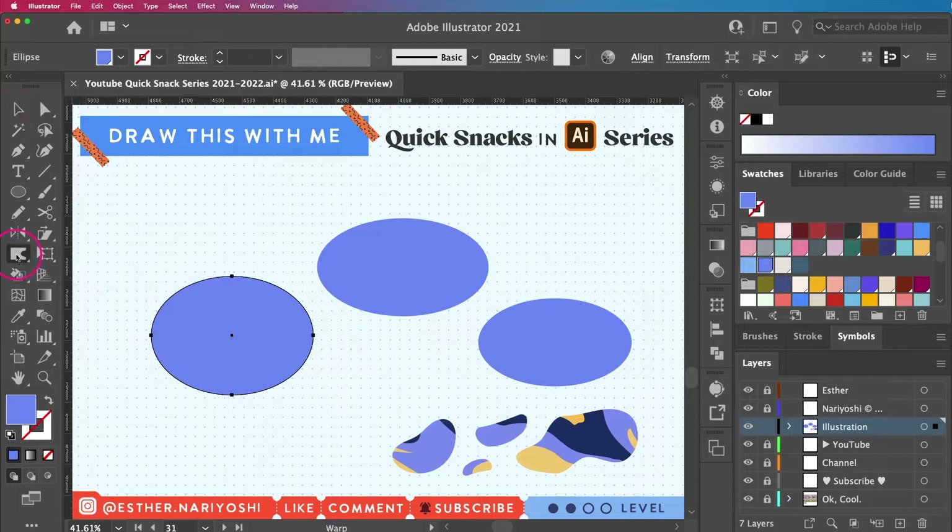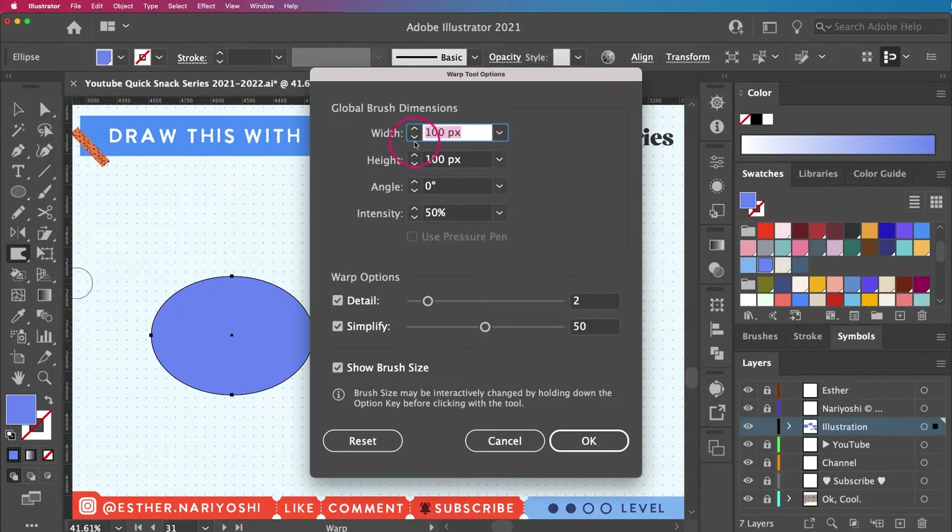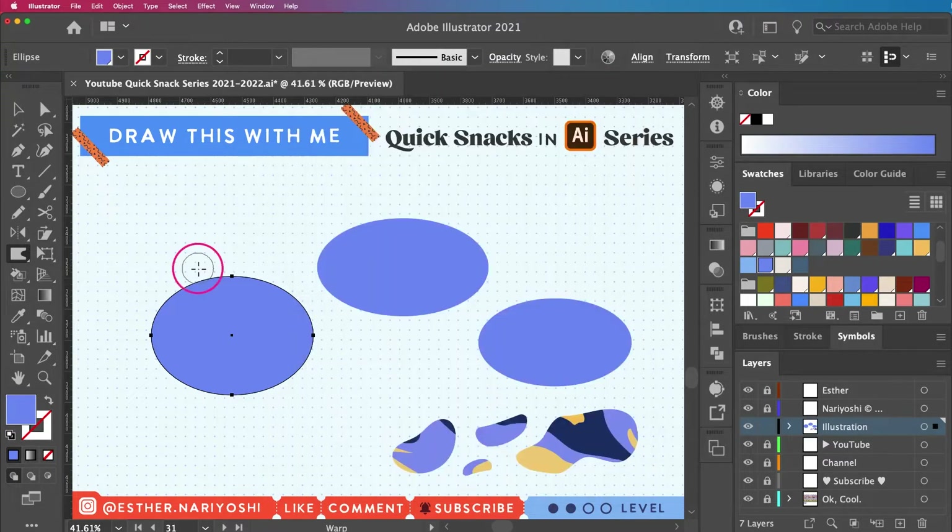Going back to the Warp tool — this little circle basically shows me the influence of my warp tool. You can double-click to tweak the details and change the angle, intensity, and detail. This little circle around my cursor is basically my brush, so if you brush it on the shape it will push the boundary.